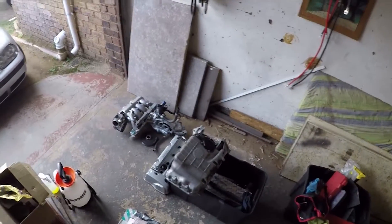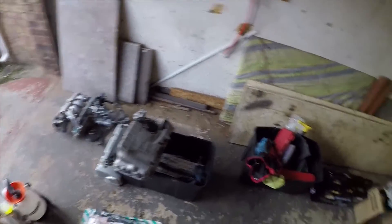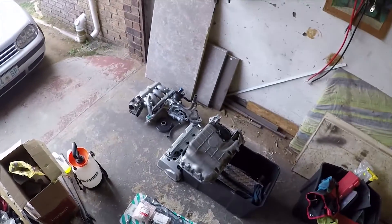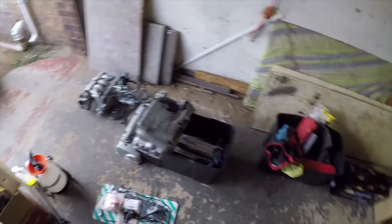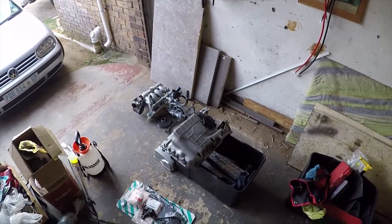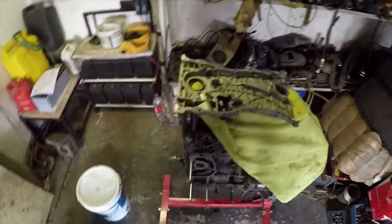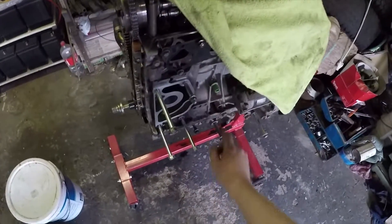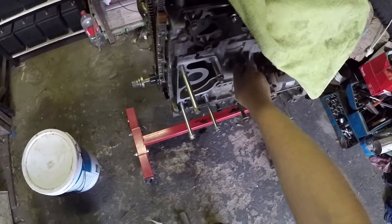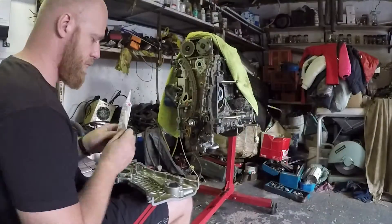Welcome back everyone. Today was spent cleaning engine parts, removing the silicone, giving them a wash. I'm kind of over silicone — there's so much silicone everywhere. The surfaces are clean, but that area still needs to be cleaned. Also, what I've done off camera is fit the K20 knock sensor.